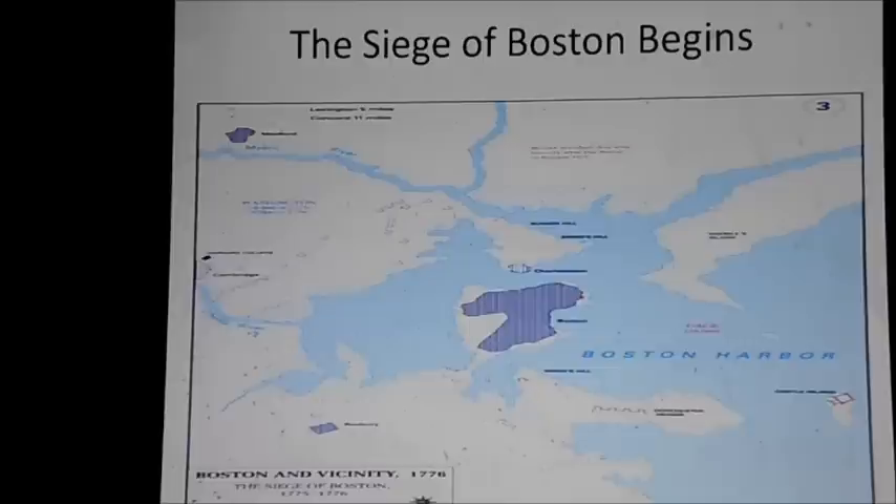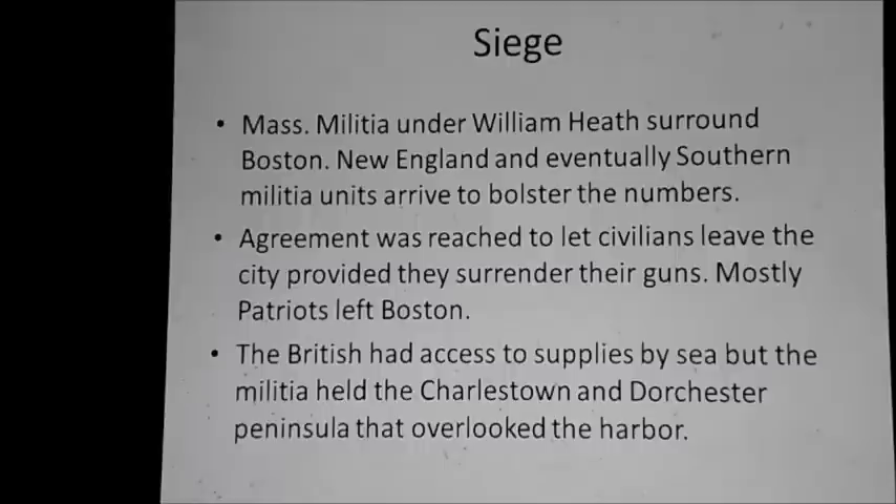And the Siege of Boston begins. Here is a visual of Boston — the Charlestown Peninsula to the north, Dorchester Heights to the south. The Massachusetts militia under William Heath, who would be replaced by General Artemis Ward, an aging militia commander, surrounded Boston. New England troops and even southern troops eventually arrived and bolstered their numbers. The British wanted to allow civilians to leave so they would not starve, but they had to surrender their guns. Most of the people who left Boston were patriots; the loyalists stayed under British protection. The British had unquestioned access to the sea, but the militia had the numbers and controlled the heights.